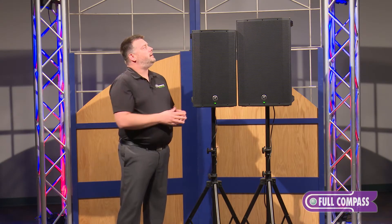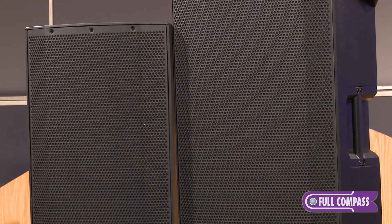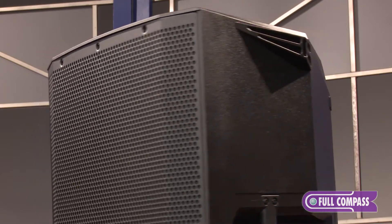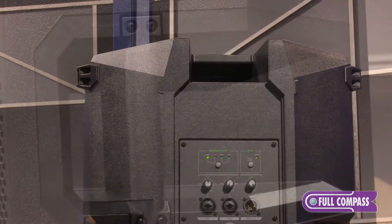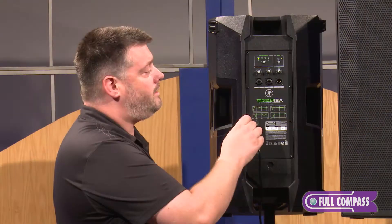As you can see, we've got a redesigned front grill that fully covers the front of the product — powder coated grill, cold rolled steel around the edges, nice professional look. Going around the redesigned cabinet as well, we've added a couple of bonus features, including dual symmetrical monitor angles and now four handles for easy use.